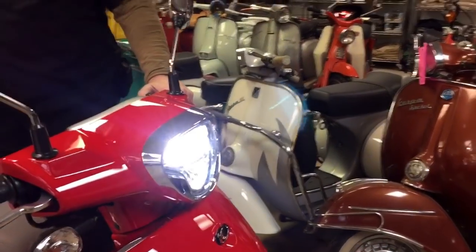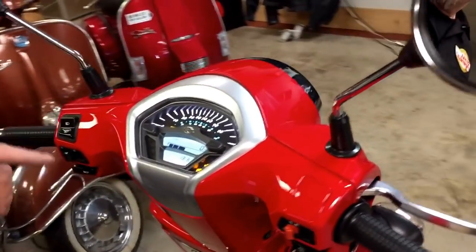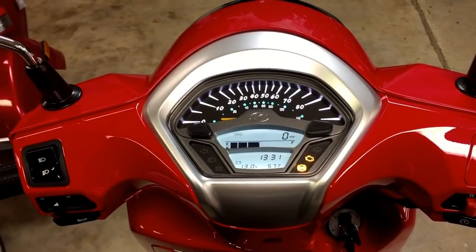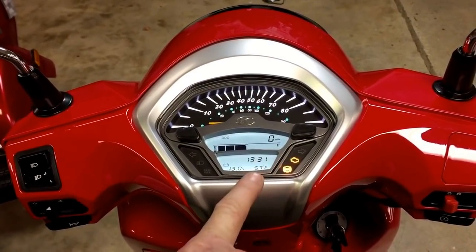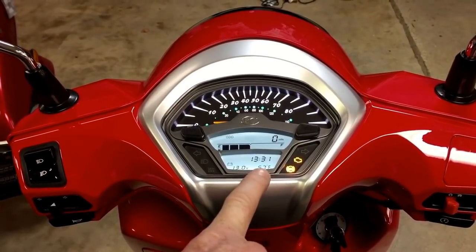Back over here to the dashboard — the dashboard is very intuitive, I like what's on here. The first thing that you're going to notice is a digital segmented LCD gas gauge. There's also a clock, very easy to read. You can do military time or U.S. time. They also have Fahrenheit, and you can change it to centigrade simply by pressing the button.